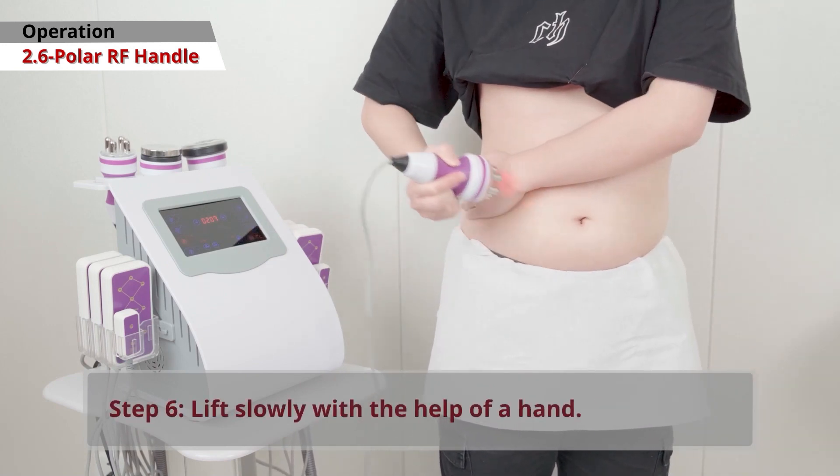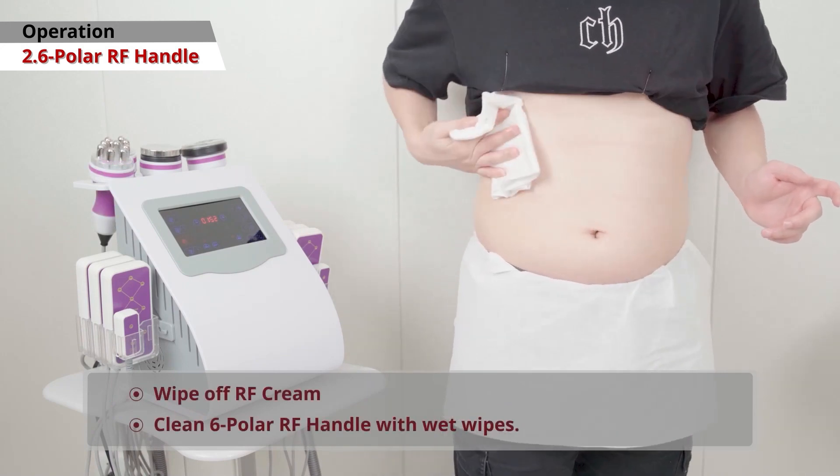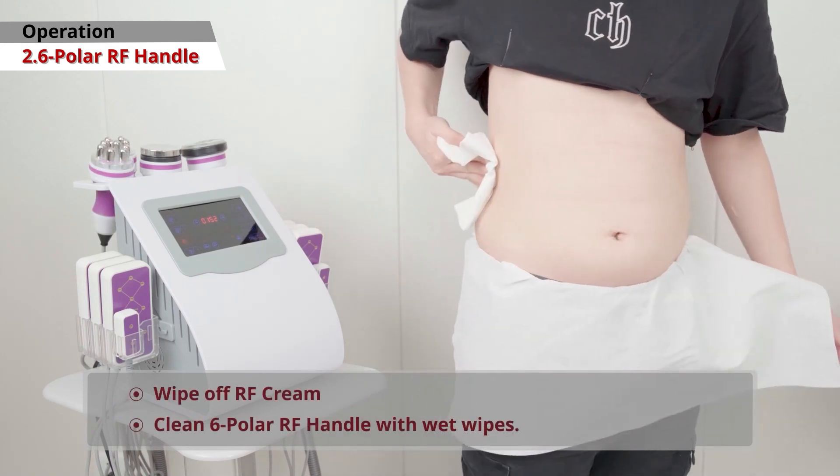Finally, lift the handle slowly with one hand. After finishing, wipe off the RF cream and clean the handle with a wet wipe.